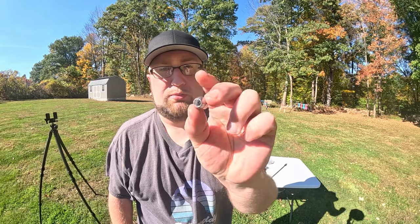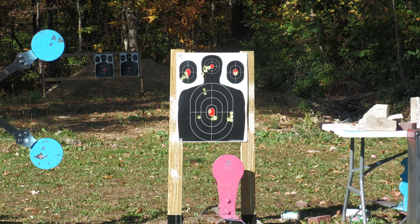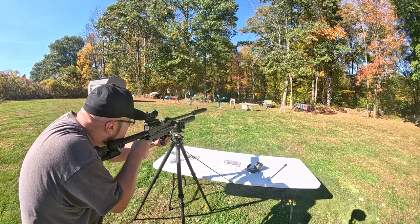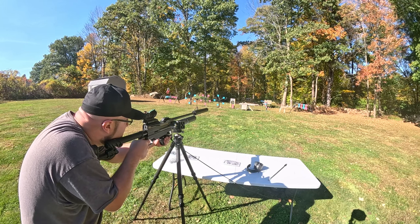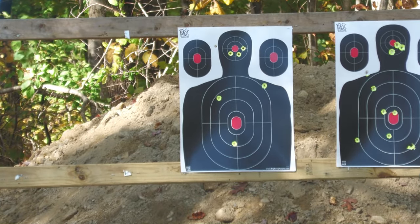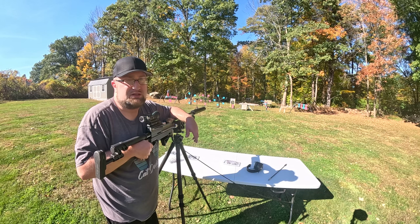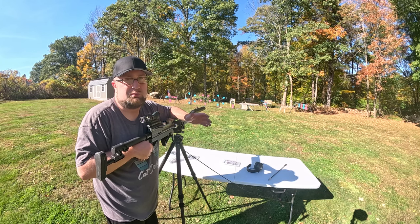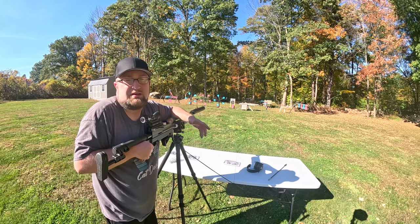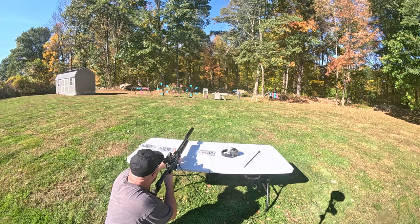Last but not least, we have these 235 grain hollow points. Let's put those on paper and in the gel. Let's do the neckline. I'll adjust the scope and move on to 55 yards — let's aim top middle headshot. Now it looks like we're going to be sticking with those 235 grain hollow points the rest of the day, although I may break out some of the other slugs for destruction tests — another cinder block, paver, brick — to see the different results. Gel test, 235 grain hollow point — let's go check it out.